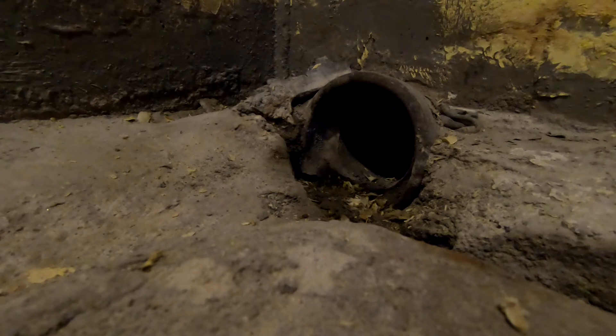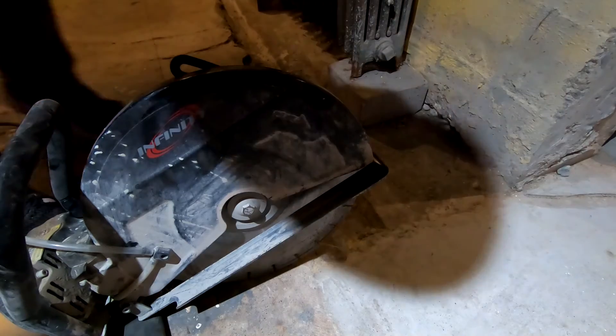I am putting a perimeter drain inside because I'm cutting the floor up anyway. It's not going to be a French drain — it's going to be under the floor. I'm going to have a shutoff valve in my sump. Let's cut some concrete.